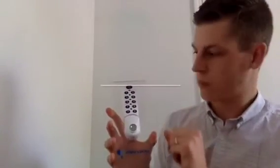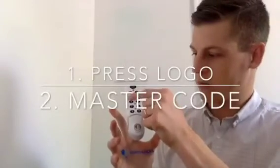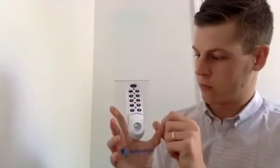This lock is currently set to private mode. I'm going to show you how to change it to public mode. First you press the logo, then enter the master code, then type in 08.